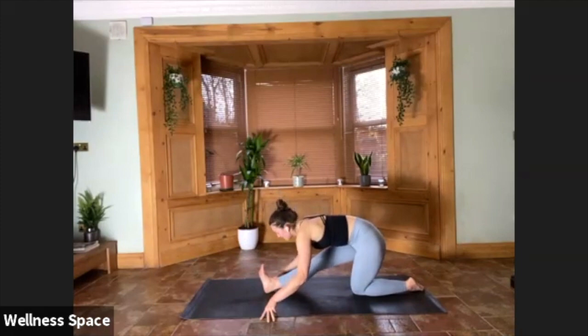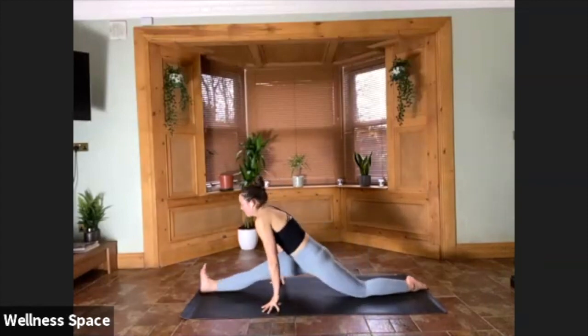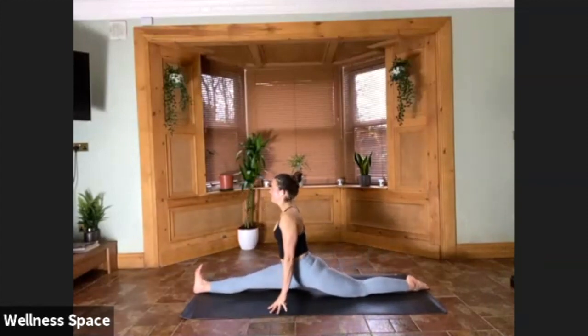Right leg reaches up to the sky — pyramid pose. Step the right leg through, pivot the back foot. Take a halfway lift keeping the right leg straight, and then fold into your pyramid. Your choice: hands on waist, maybe hands on floor, option to walk the fingertips to the back leg and interlace them around the back leg — like you're hugging the body towards the front shin. Keep it there for two, for one.